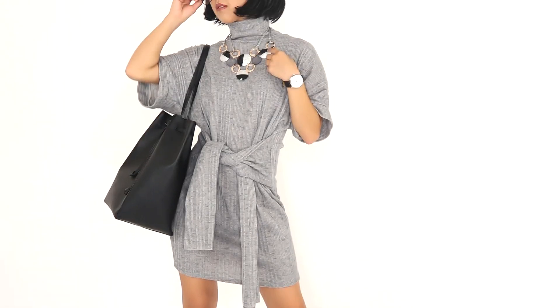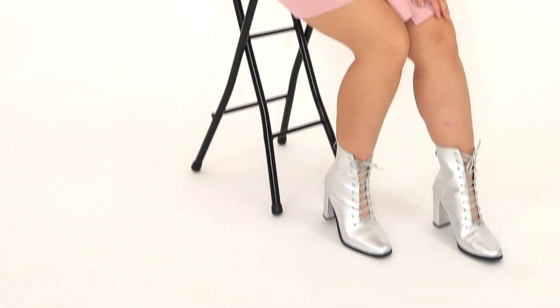There are two versions I'm going to show you how to make. One of them has a turtleneck and the sleeves at the waist are a lot thicker and look more like actual sleeves. And the second one is a lot more casual and looks more like a t-shirt.